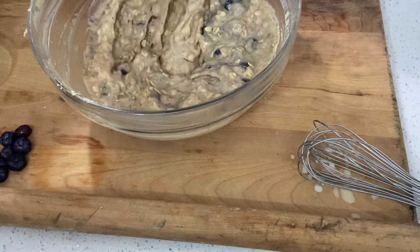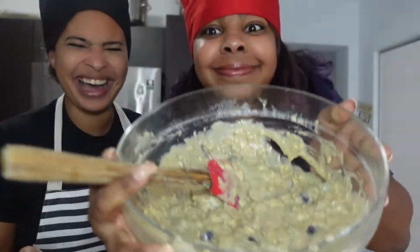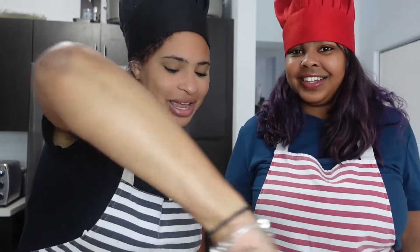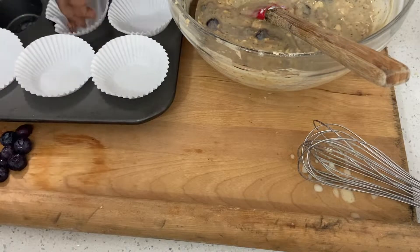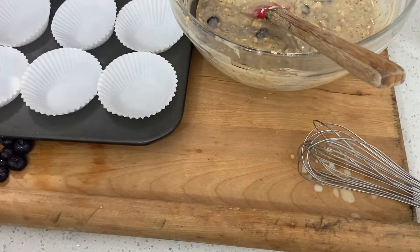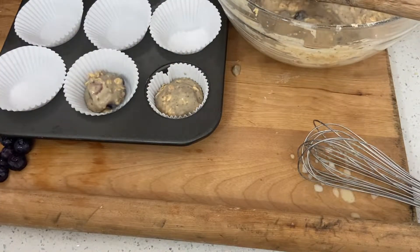It smells so good, it looks so good! By now you're thinking 'can I eat it?' — no you cannot. It is not advisable to eat raw batter, please don't! All right, line up your muffin tin with however many liners you want. This should yield about 12 muffins. Your oven should have beeped and be ready by now.